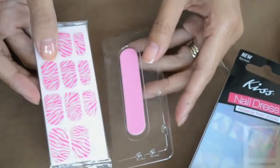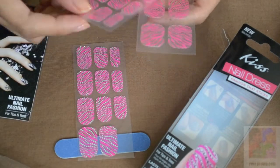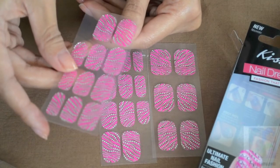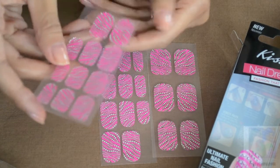Once my nails are dry, I remove the Kiss Nail Art out of its packaging. It looks like there are three different sheets of plastic with the decals on them and a direction sheet. I really like how the decals are on this little plastic sheet so you can compare which one will fit your nail size.